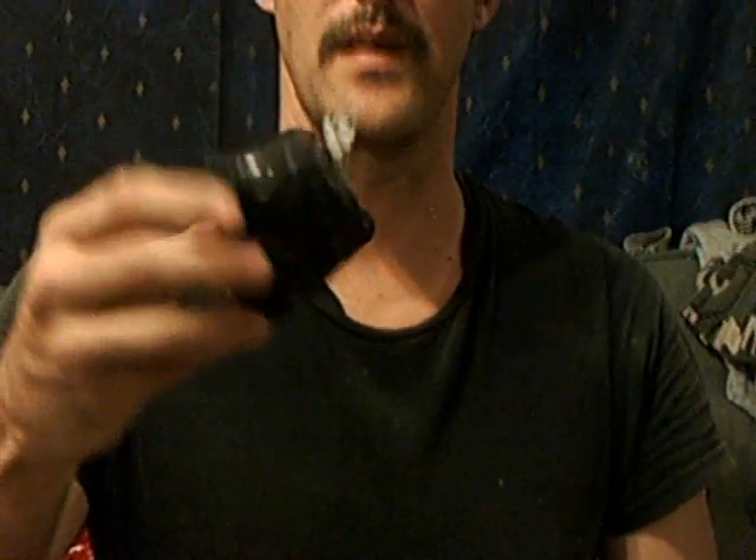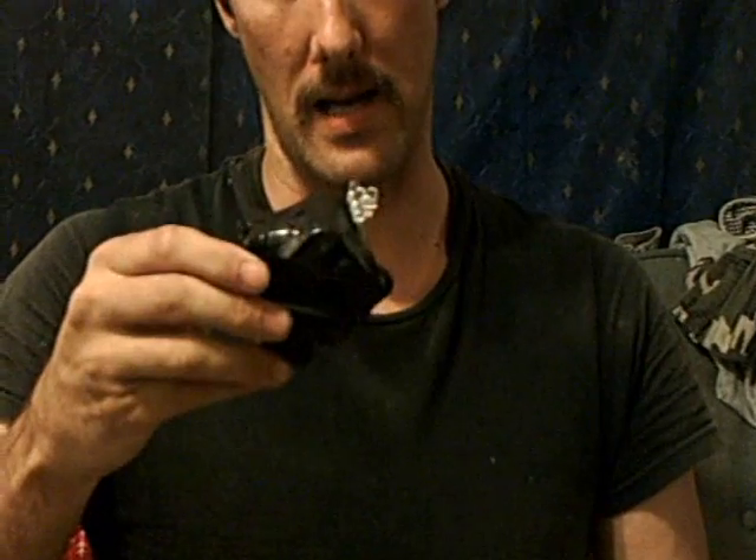I'm going to show you all a little bit of the stuff I mess with. This right here is a homemade flashlight.